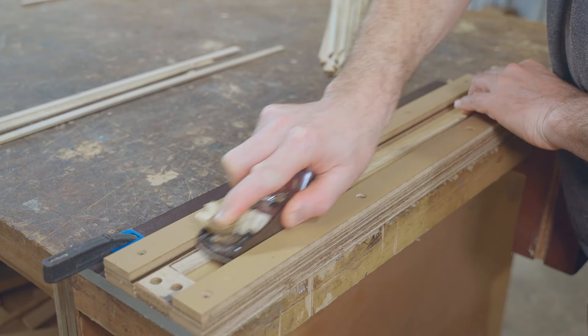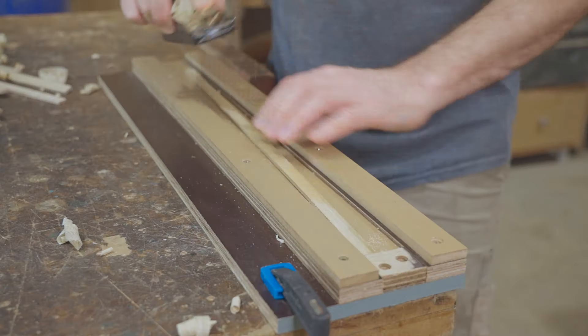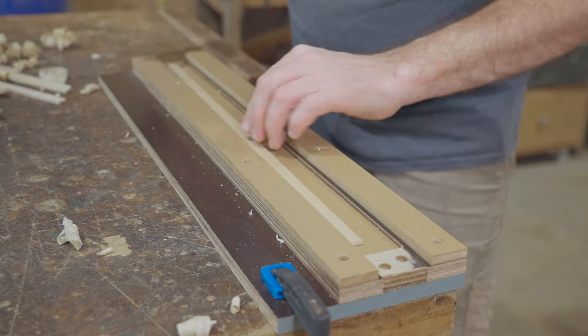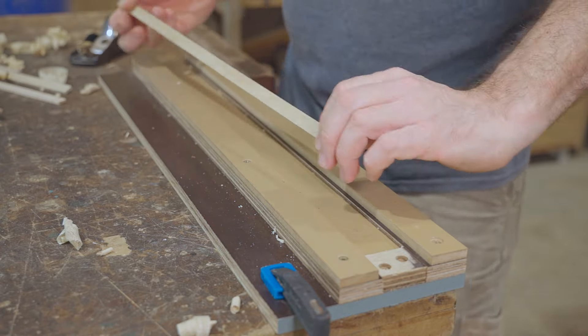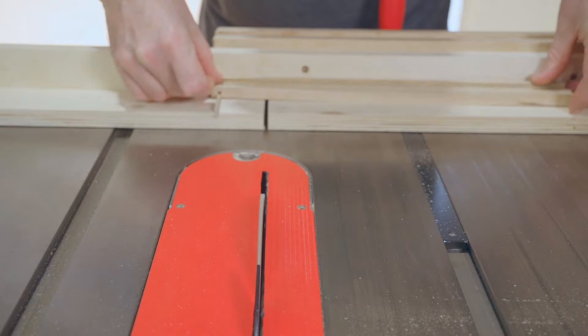The strips then need to be planed to a consistent thickness. A series of half lap joints are then cut on a handful of the strips to make the grid.